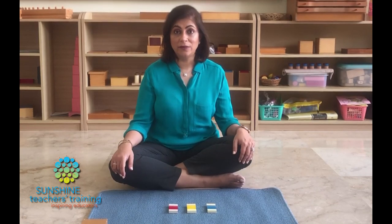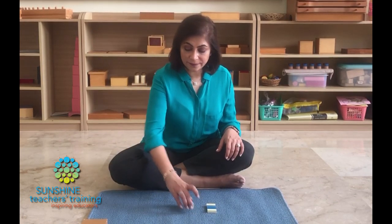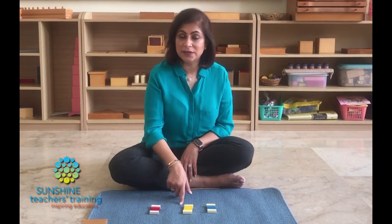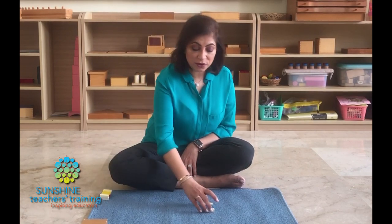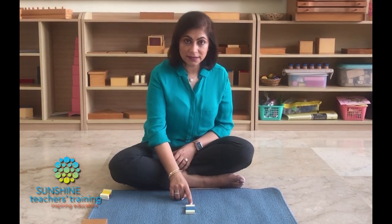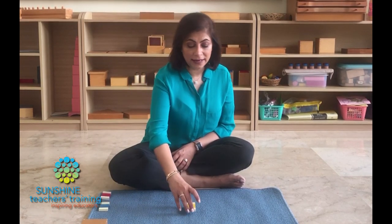Here are a couple of things to take note of when you are presenting a three-period lesson. Period one is done in isolation — that means only one item at a time. So I will not bring all three colors and say this is blue, this is yellow. I only do one so the child's focus is just on one thing. Mary, this is blue. Can you say blue? And then I will take it away and bring the next object. Period one is always done in isolation.